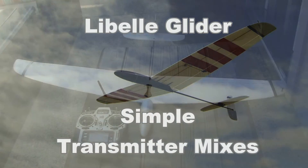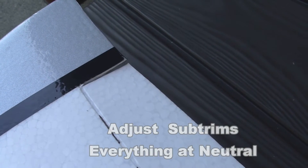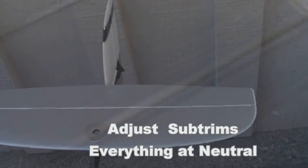This video will show some simple transmitter mixes for the Lebel Glider. For the mixes to work properly, you'll want to make sure that all of your control surfaces are at their neutral positions.